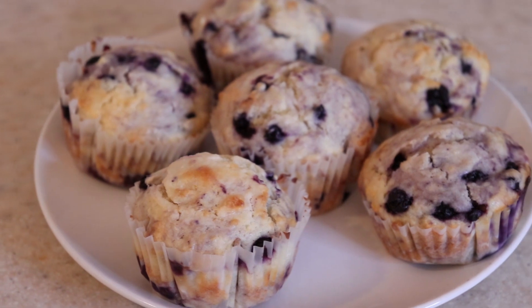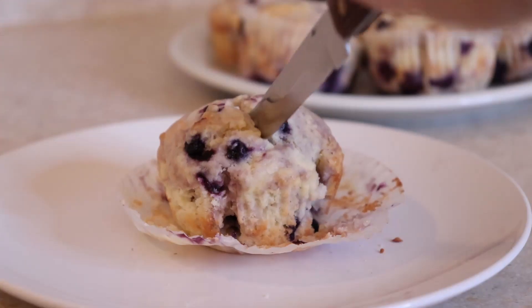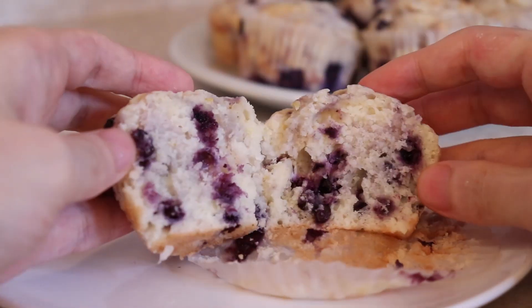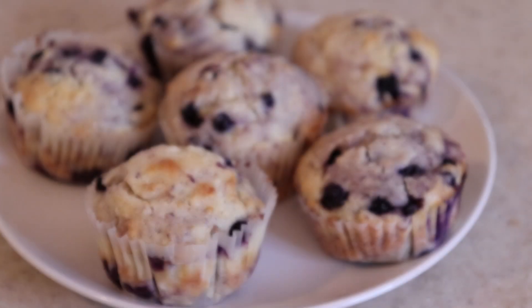And there you have it — super delicious lemon blueberry muffins with a cream cheese filling that is sure to impress your friends and family. They are perfect as a snack or a dessert. Hope you enjoy. Alright, it's time for the taste test. I'm going to take the one that I cut open earlier. Let's take the first bite.